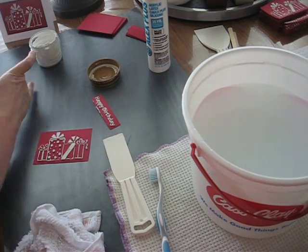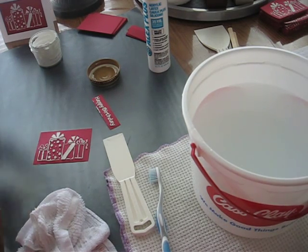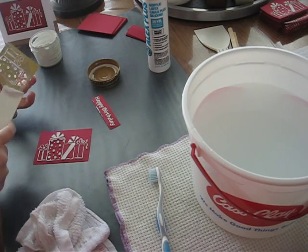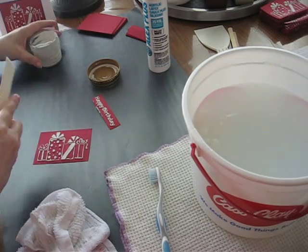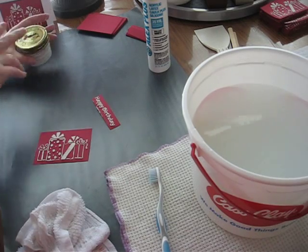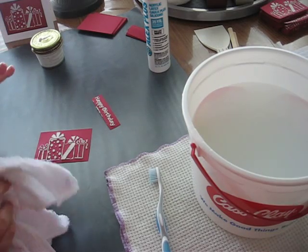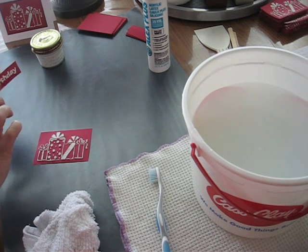It does clean up pretty easily, especially on this oven mat, because this is a non-stick thing. I just don't want to waste too much, so I'll scrape this off and throw it in the warm water. And then you have to clean them up and do it again. But this is really fun. I can probably get a lot of this off right now. I'm going to let the rest dry.